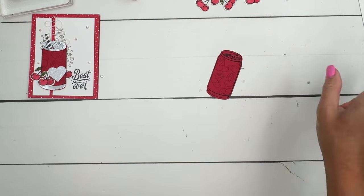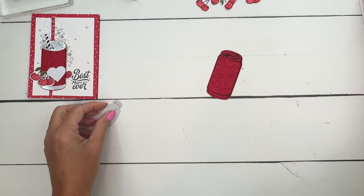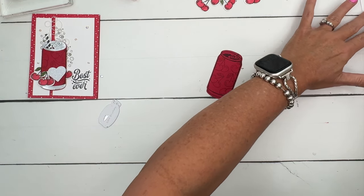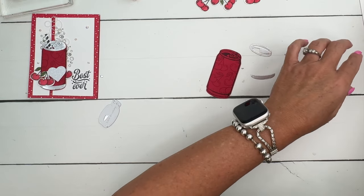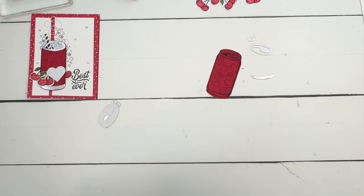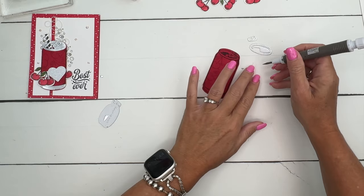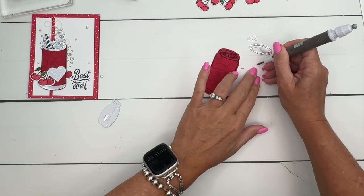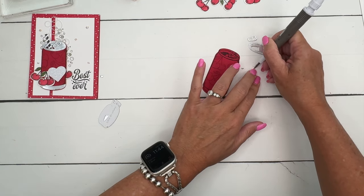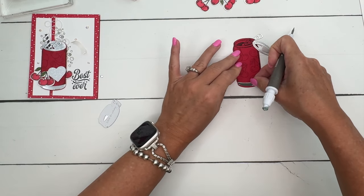I've used this die right here — it cuts out the bottom of the can. We've got the bottom, the top, and that little pull tab right here. Before I cut these out, I actually put adhesive sheets on the back of my cardstock so that this could be a sticker. The pull tab especially was kind of hard to glue because it's just so tiny, so I thought using adhesive sheets would be a little bit easier.